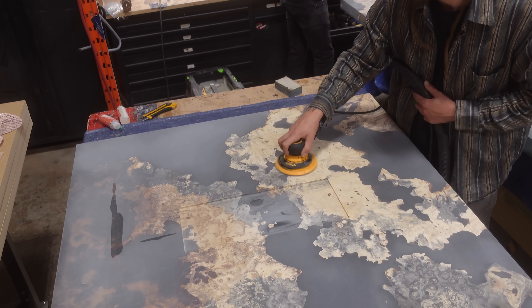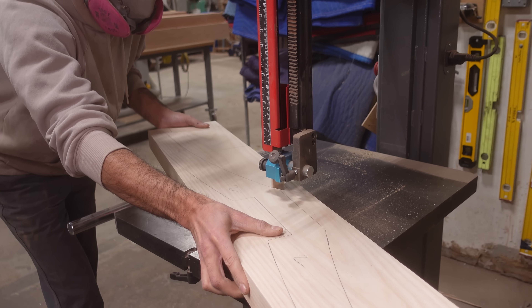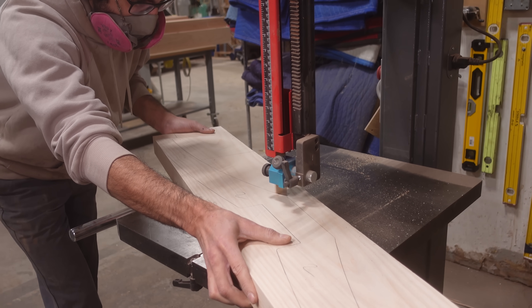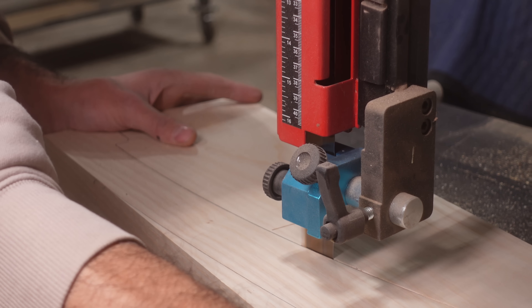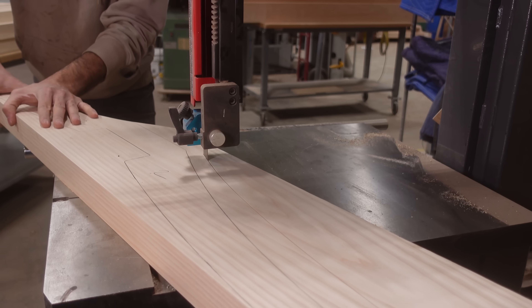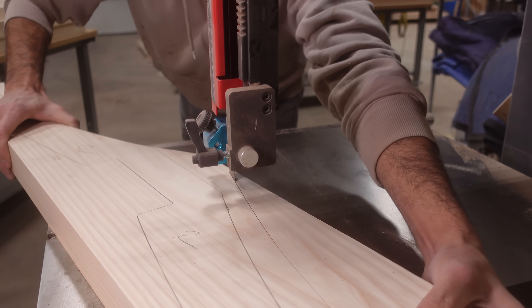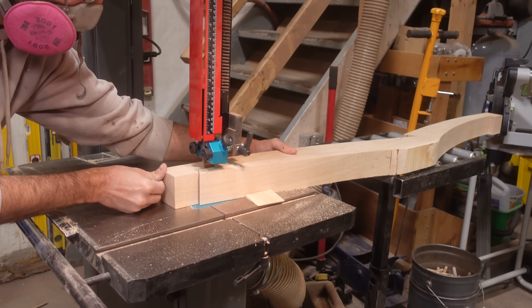Before starting the finishing process on the tables, we can work on the bases. Both bases are going to be constructed from ash, which is quite a popular wood for our bases — it's basically the primary wood we end up using, and we very rarely do a base in another species. Typically we end up staining this ash black, because it has a really nice modern look that complements well with many wood species.